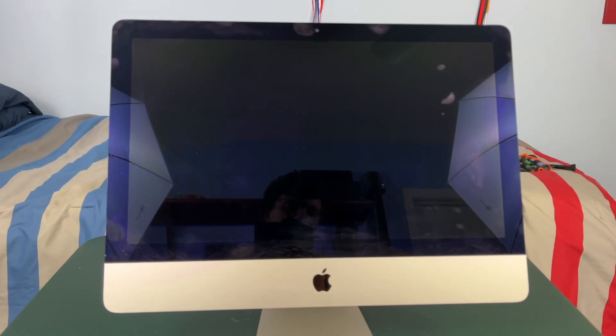What we're going to do is make sure that your iMac is leaned back just so there's no risk of the screen falling forward, and we are going to pry around all the edges of the screen.